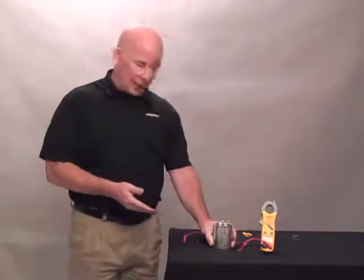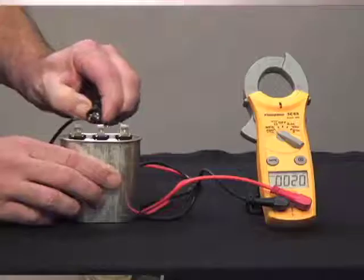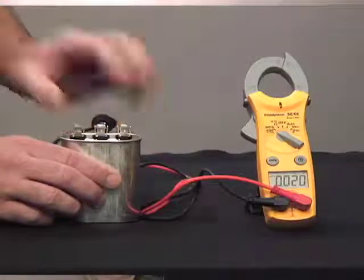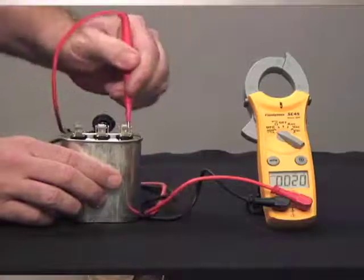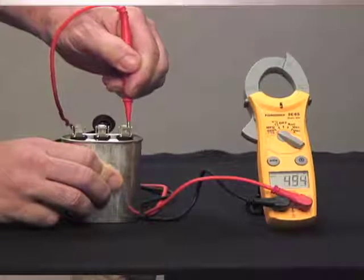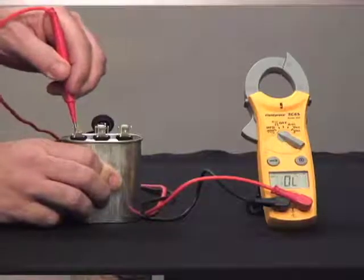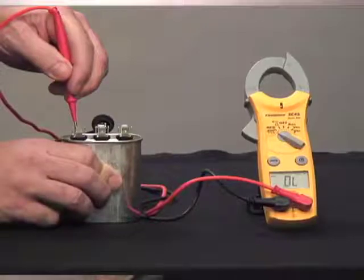Now to test this capacitor, set your meter on microfarads, hook the main lead to the common, and then to the fan side, and this should read approximately five microfarads. Repeat the step from the common to the hermetic side, and this should read approximately 25 microfarads.